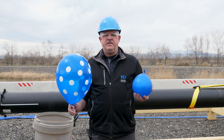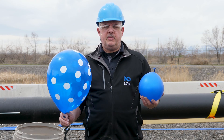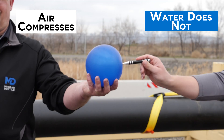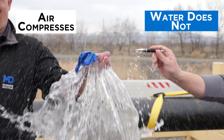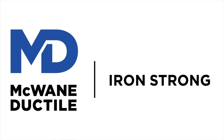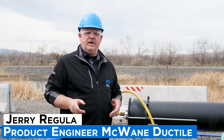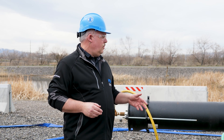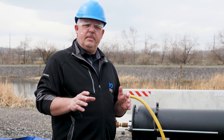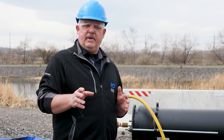Welcome to Iron Strong. In this edition we're discussing hydrostatic testing. The biggest misconceptions we find in the field — folks don't understand the difference between water and air. Hi, I'm Jerry Regula, product engineer from McWane Ductile. Today we're going to walk you through a hydro testing process. This is all documented in the ANSI AWWA C600 installation guide for ductile iron pipe and fittings.